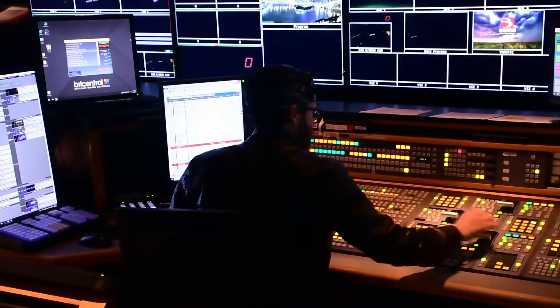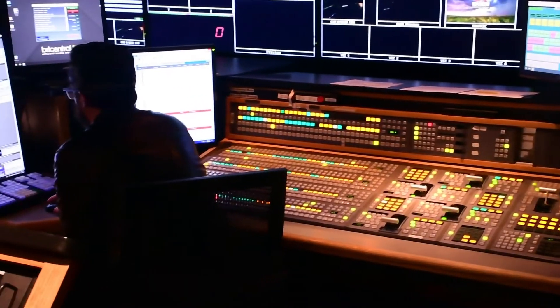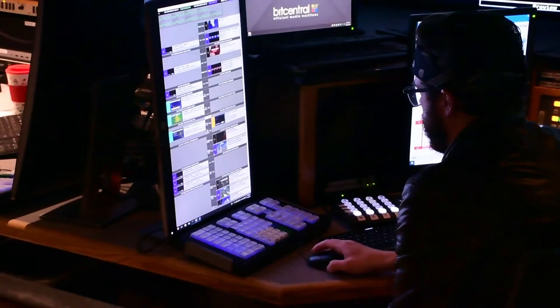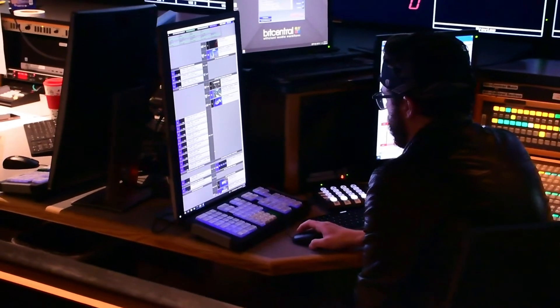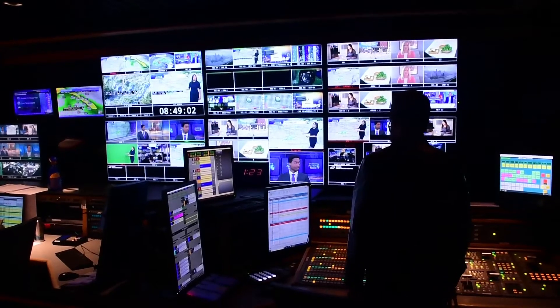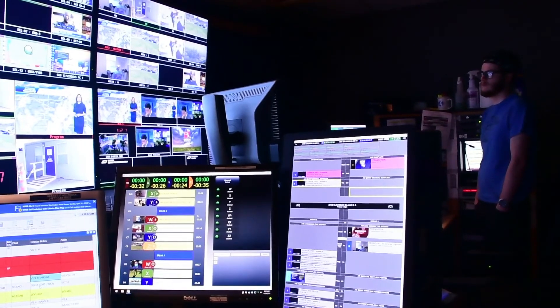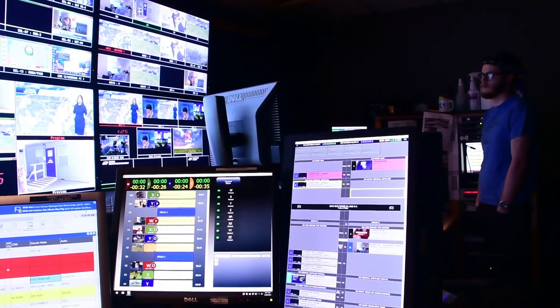Basically, once I get in, the first thing I do is set up my equipment, load various files for my operations board, my switcher, and then just overall kind of get an idea of what the show is going to be like so I can mentally go through a rundown in my head of what it's going to actually look like. It's just a really satisfying thing to be able to see your product going out over the air.